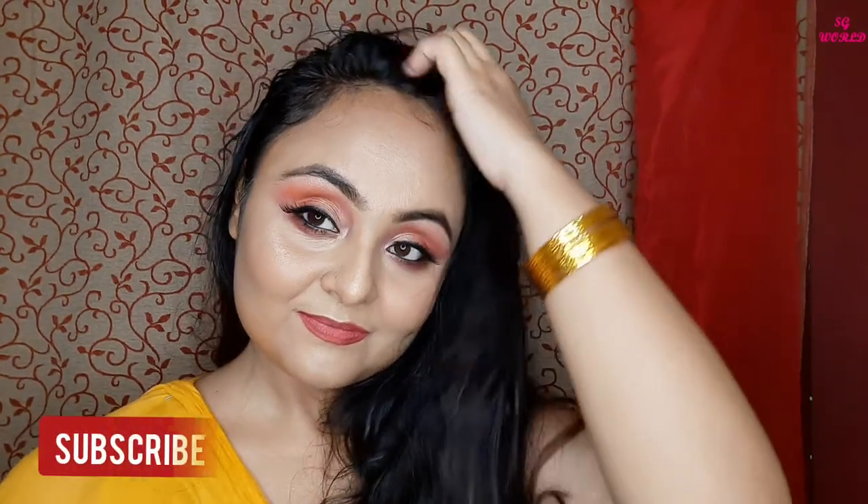Hello everyone, welcome back to my channel. If you are new here, I am Sangeeta and you are watching Sangeeta's Glamour. Today's video is all about this romantic Rabina Tandon's look — I really love this look and I will create it today in a very simple way. If you are new here, please subscribe to my channel.